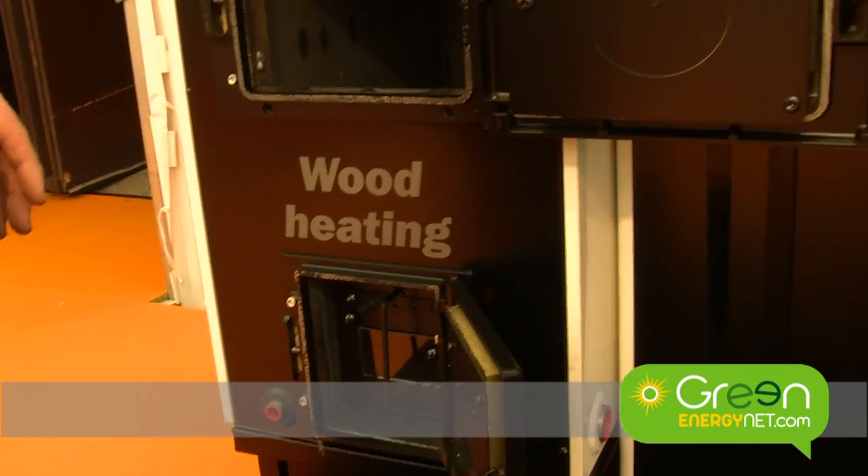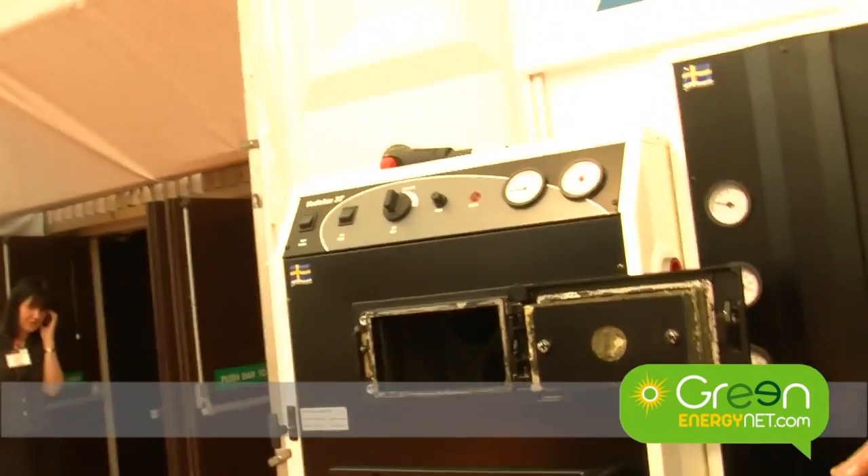You use the heat in the accumulator tanks to supply your domestic hot water and your heating requirements in the house. You size it so that you're doing one burn of logs per day in the wintertime, and in the summer it could be less. And if you combine it with solar it can really increase the time between refills, so it's a good combination — solar and wood.